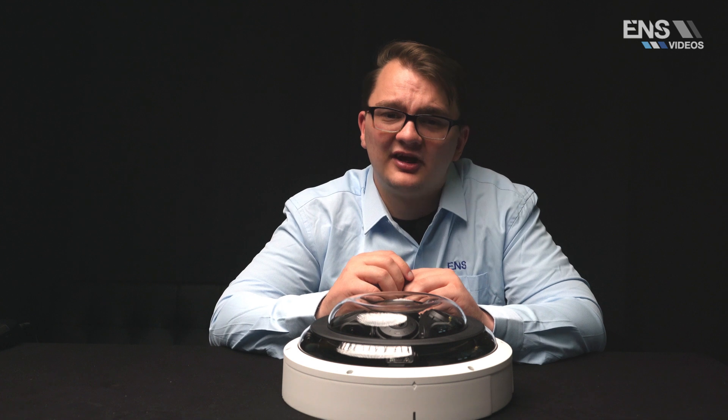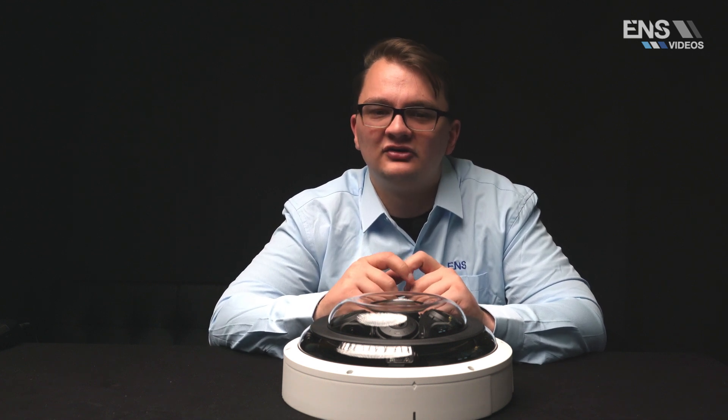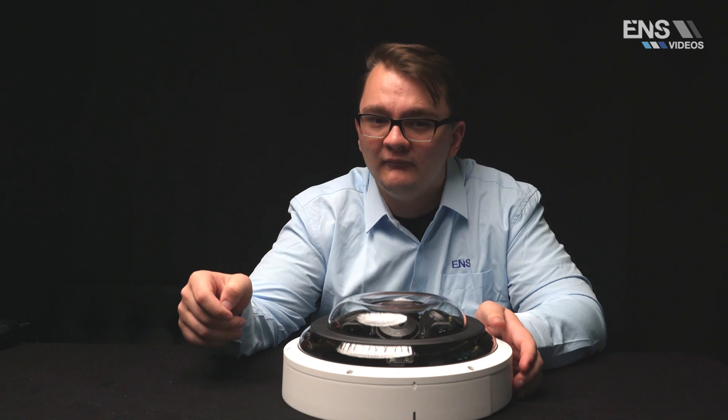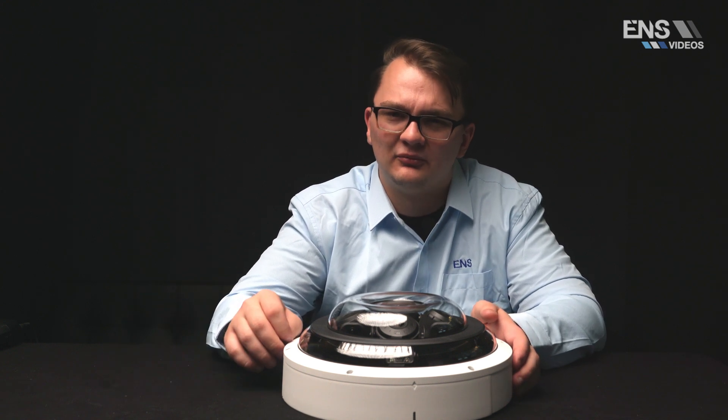When plugging in this camera, we recommend leaving the next three additional POE ports open so the camera can fill each of these channels with an individual lens. For example, plugging the camera into port one — make sure to leave ports two, three, and four open and don't plug another camera into those.